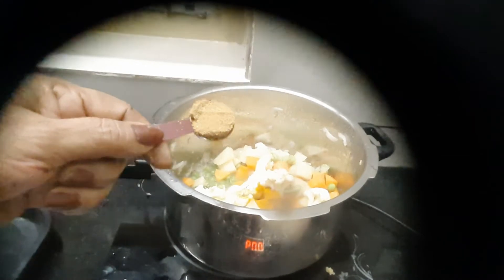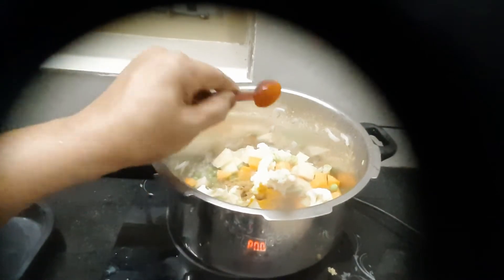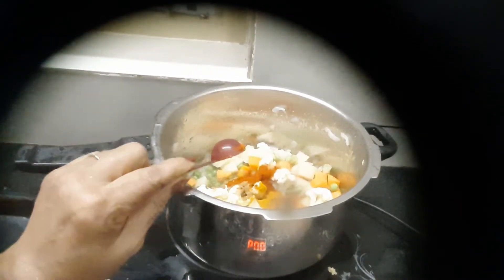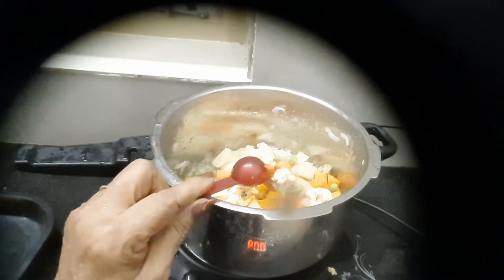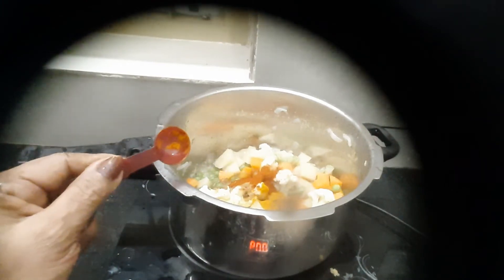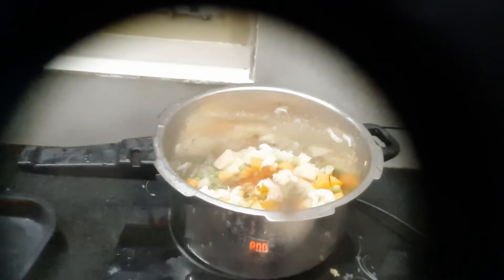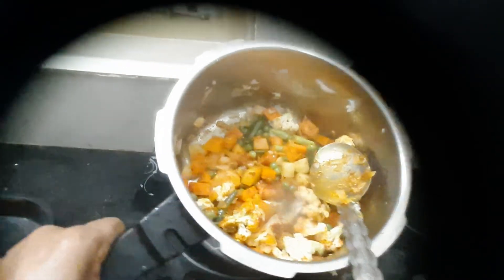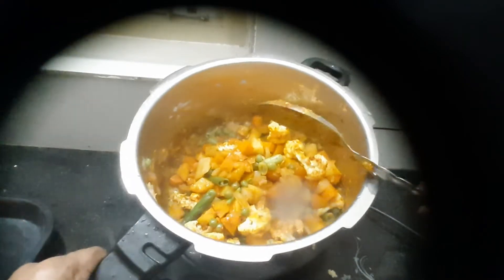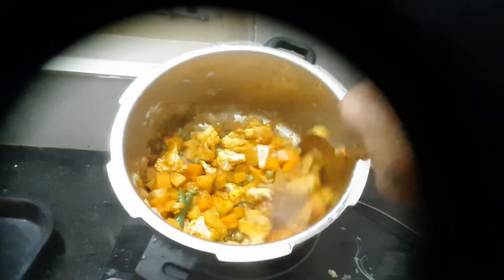Add 2 teaspoons of salt in the water, then add 1 more teaspoon of salt. Add 2 to 3 minutes of salt. I want to fry the egg.